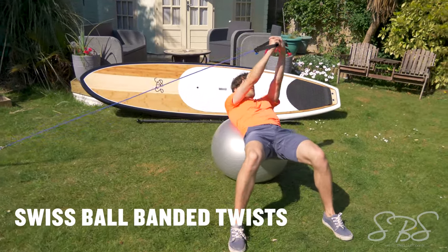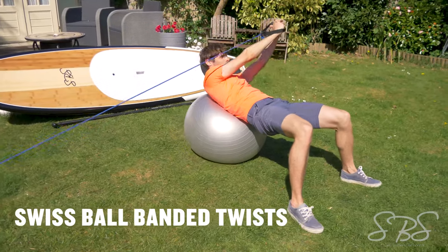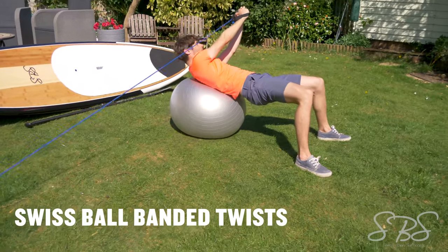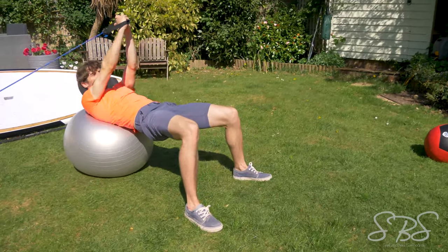Swiss ball banded twists mimic the torso rotation needed when turning a SUP. The unstable surface of the Swiss ball as well as the resistance band makes this a perfect exercise for any stand-up paddleboarder looking to improve their turns.